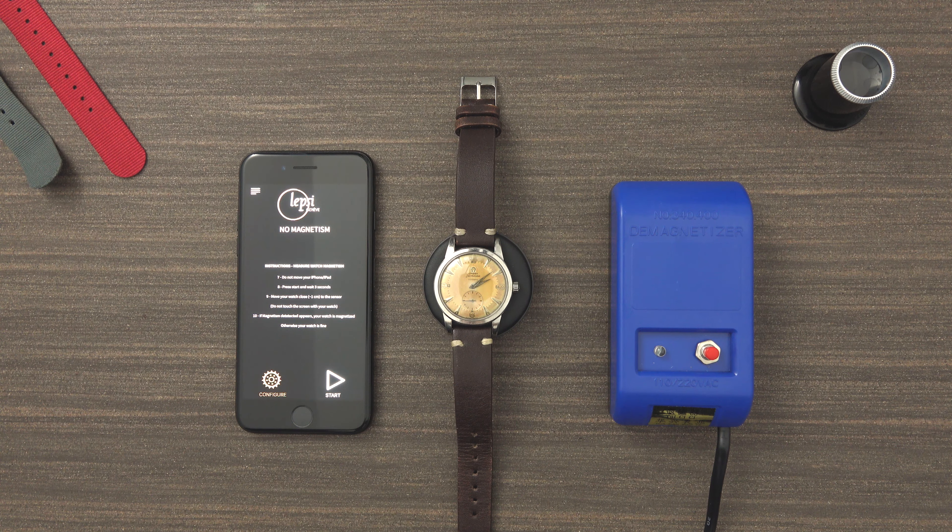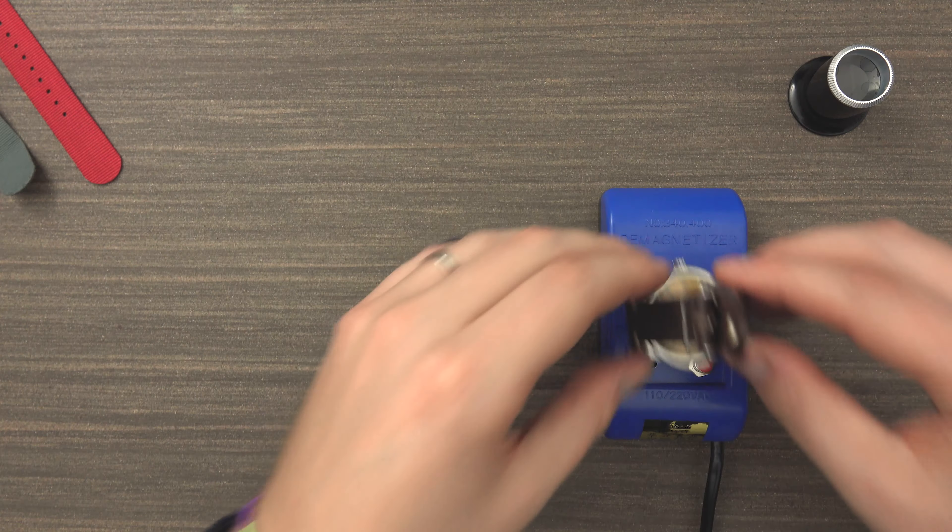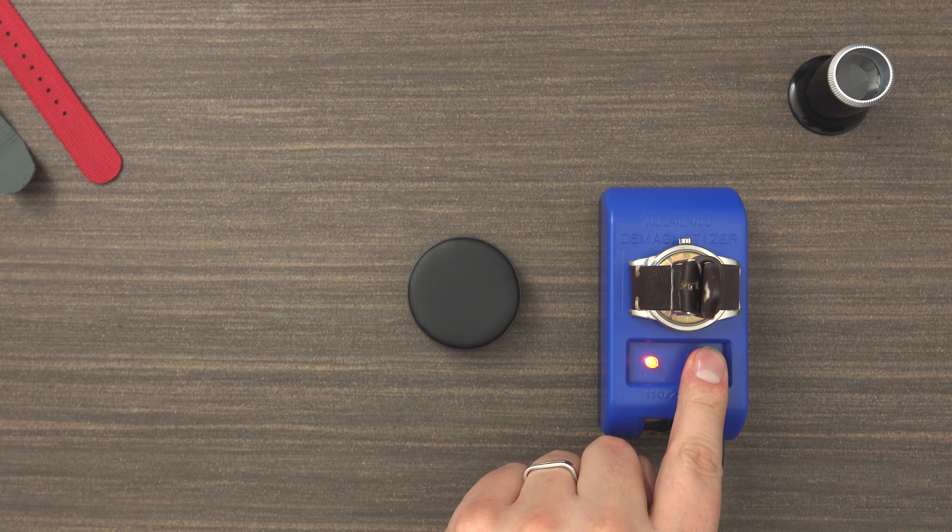Of course, if you don't want to buy a demagnetizer or download the app, you can go to your local watch shop. They can do it for you, probably for free or for a very small fee. But make sure to download the app and check if the watch is magnetized, and if so, either buy the demagnetizer or visit your local watchmaker.